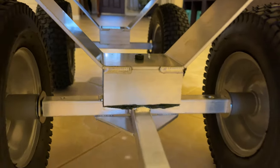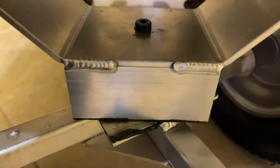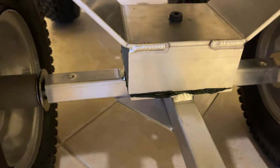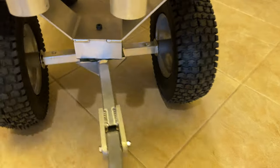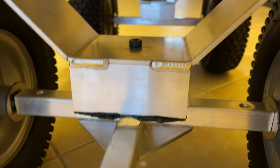Right down there where it swivels on the front wheel, we've got some marine grade grease, and we're probably going to put some more on there for the second season of use. But this cart is really nice, and the rubber on the tires themselves — they're high quality.